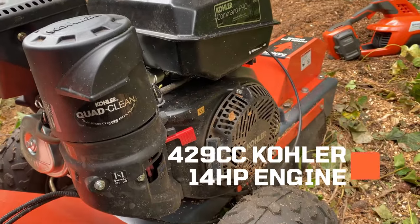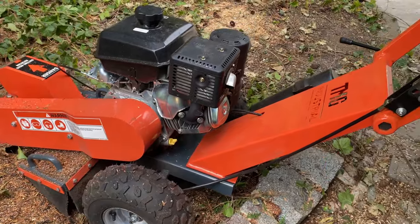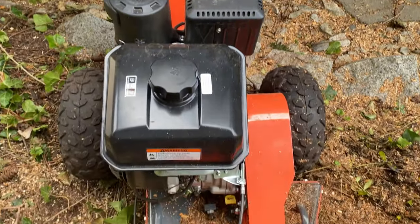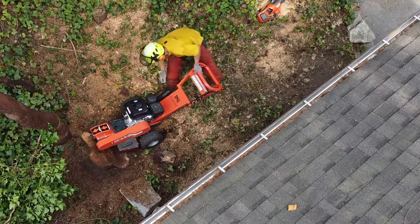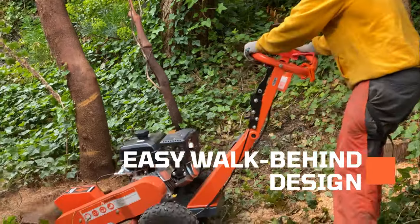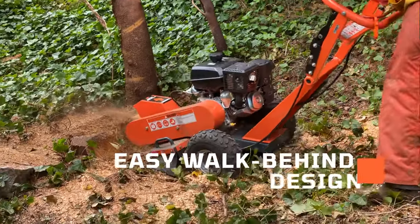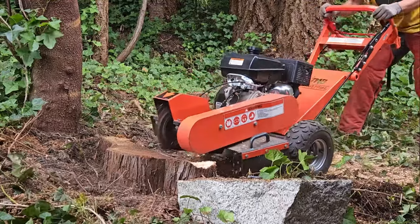Powered by a reliable 14-horsepower Kohler Command Pro Series gasoline engine, this grinder is built to handle the demands of yard work, property clearing, and more. With its easy walk-behind design and multi-position handle, this machine is the perfect solution for dynamic cutting and efficient tree stump removal.